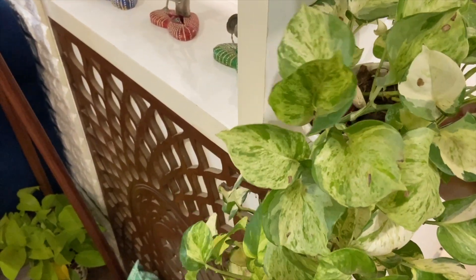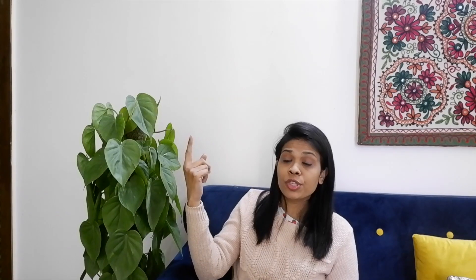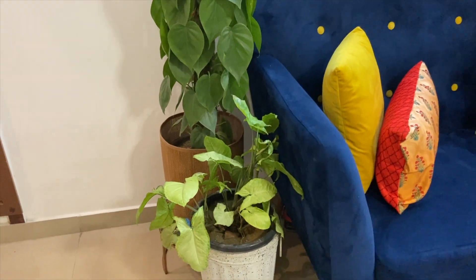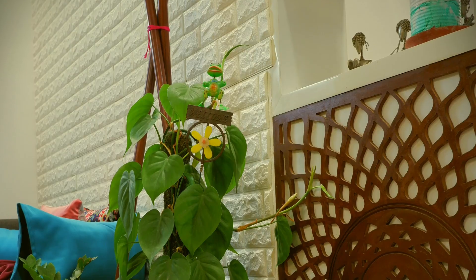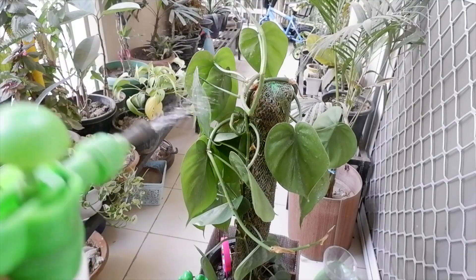Now let's talk about the next plant — Pothos, commonly known as money plant. This plant comes in a lot of varieties and different forms, such as hanging baskets, normal tabletop planters, or you can decorate it in a spiral way in any corner. This plant doesn't need a lot of light — if you keep it in a spot where there isn't sufficient light, this plant can survive there too.